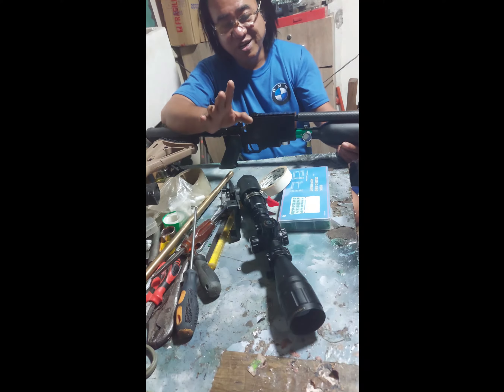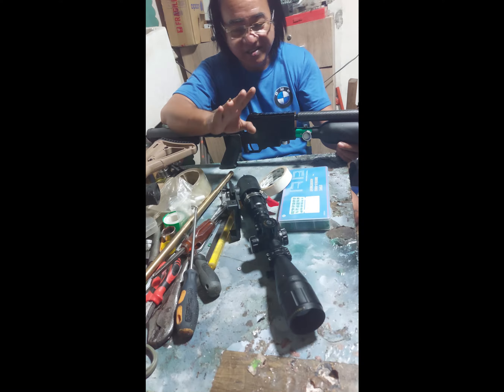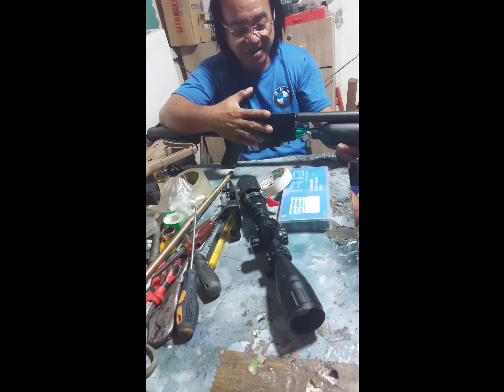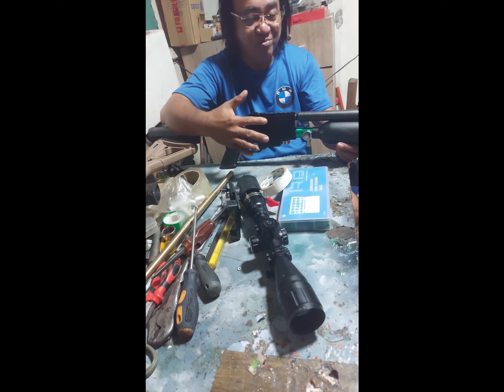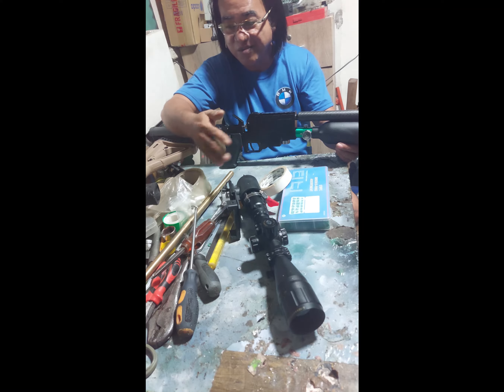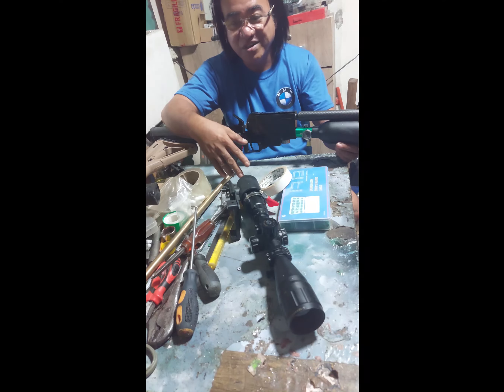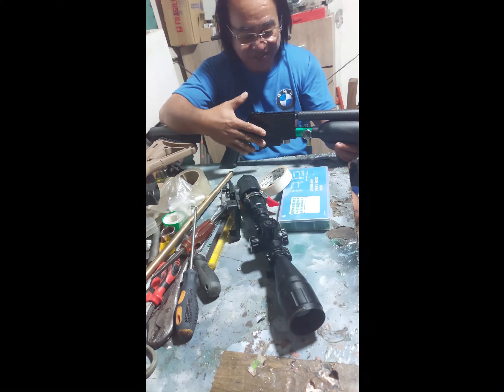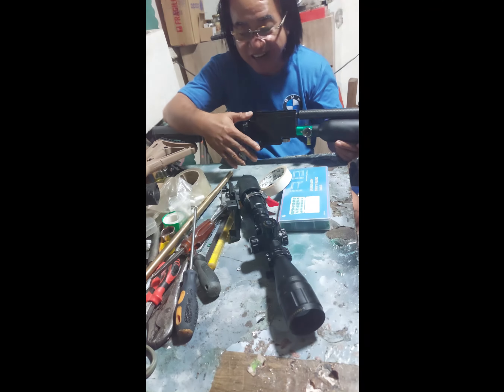Tapos, pagkatapos na, isiro natin — marami tayong pilit na kaubos, kasi ang daming pilit na kaya niya ubusin. Kasi 0.5 liter yung tank, tapos 1,000 PSI lang yung output — na kaya niya ubusin yung isang box. Mayigit isang box yung nagkamit natin bago siya nag-1,000 PSI, o 800 PSI — yun na lang ang natira.